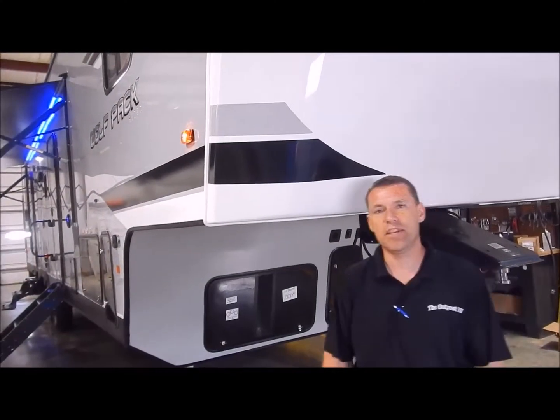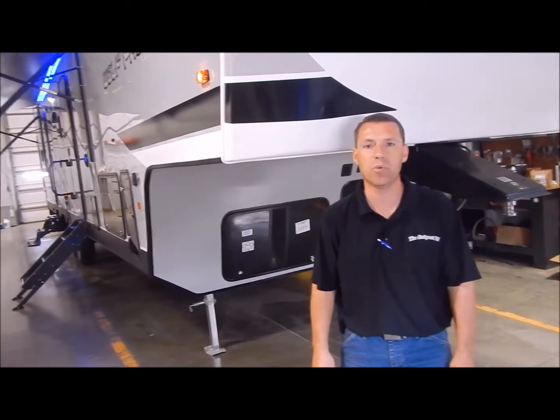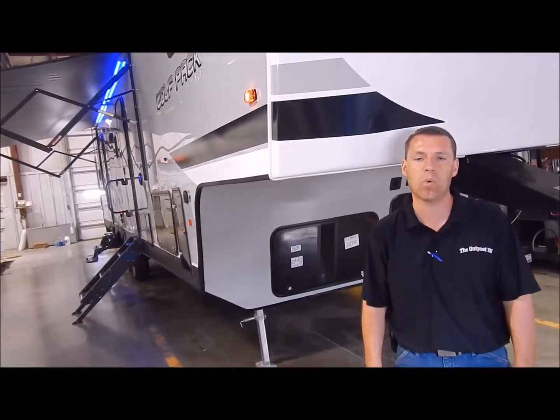Hi and welcome to the Outpost RV. My name is Phelan, our cameraman here is Henry. Today we're excited to show you the Wolfpack 315 Pack 12.